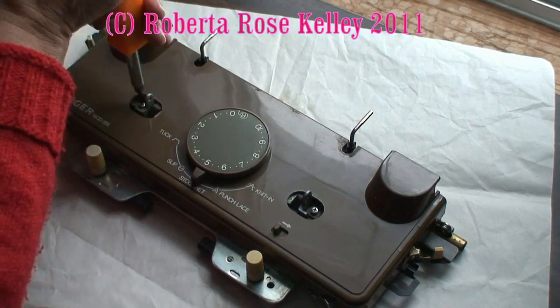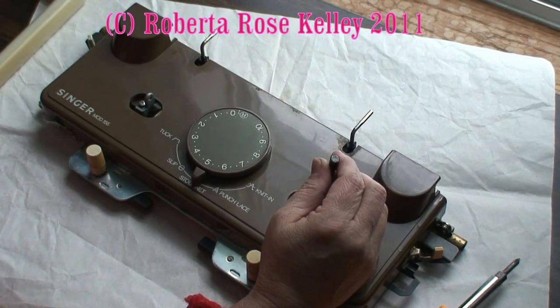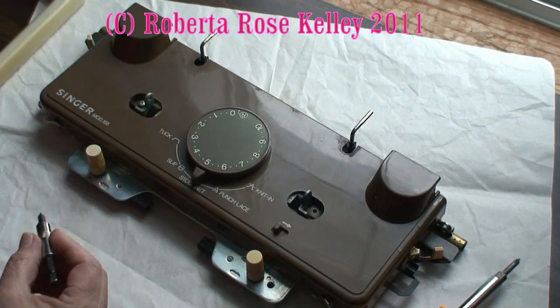What I like to do so I don't lose these little screws is I have my magnetic bit — this goes to my electric screwdriver but it's magnetized, so I can pull it out and I'm not going to lose that little screw.